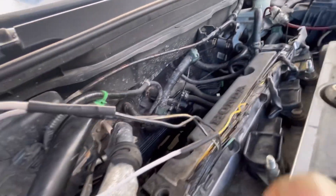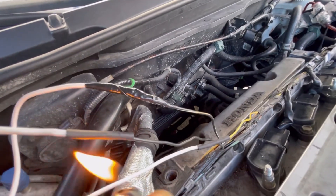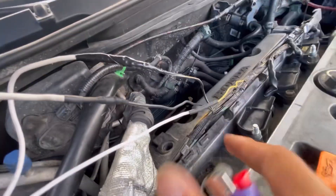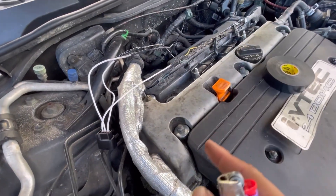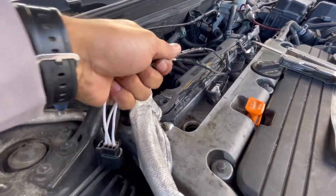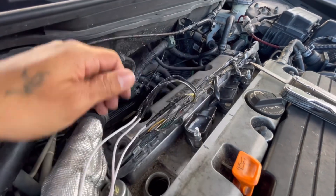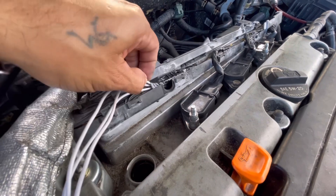We're heating up the heat shrink now — I already did one, let me show you this one. Once all three are done individually, we wrap them together with electrical tape, then wrap the whole bundle in electrical tape and insert it into the wire casing.